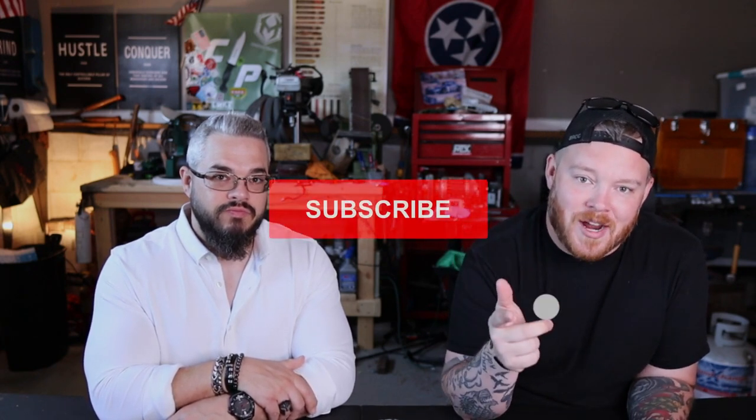What's up guys, good morning, good evening — however you are — welcome back! Make sure you click like, subscribe, ding the bell, and comment down below. Thanks for watching.